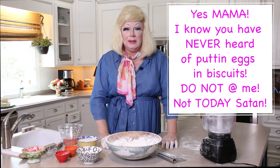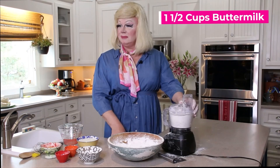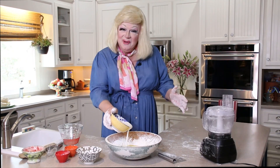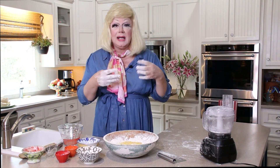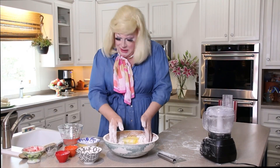Then my favorite ingredient. Now y'all, I can drink buttermilk plain — anything creamy basically I can drink it. Into the well we go. Then I'm going to get my hands in here. My hands have been washed, my fingernails are clean, and I don't have all my press-ons, so I'm not going to be serving press-on nails in biscuits. Maybe a little wig hair but that's okay. I'm going to toss it all together until I form a ball.